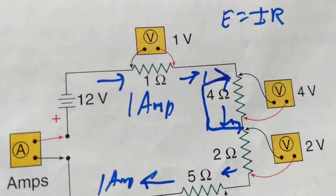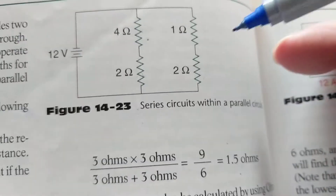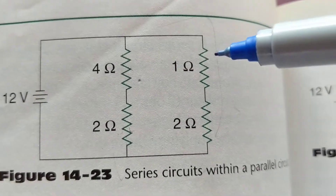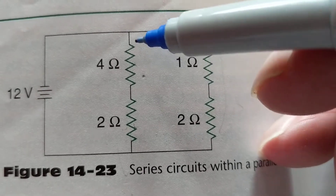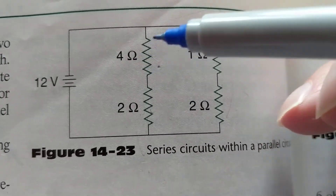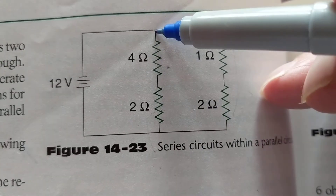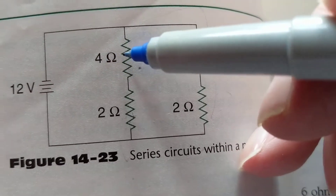Remember: current always wants the path of least resistance. Now let's move to parallel circuits. In a parallel circuit, all the bulbs are in parallel. The rule still applies — current has to have a complete path back. Current leaves the positive, divides between the branches, and eventually they meet and come back to the negative. Now let's say one branch opens up.